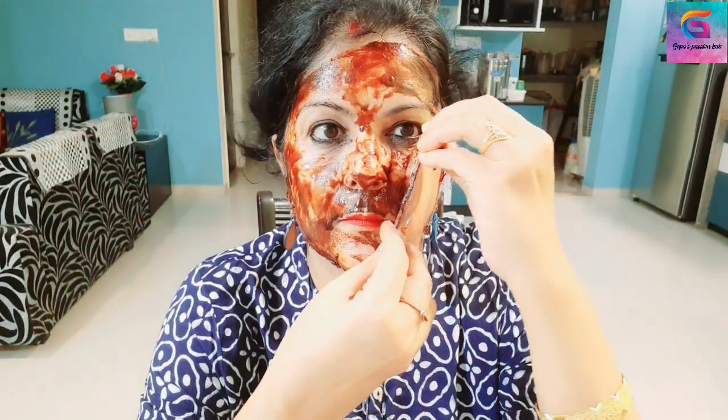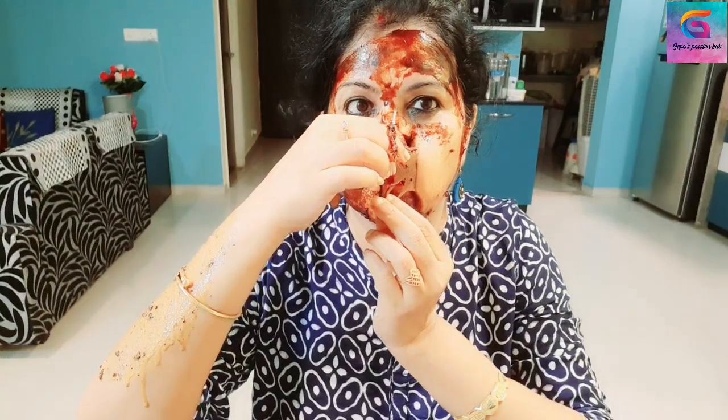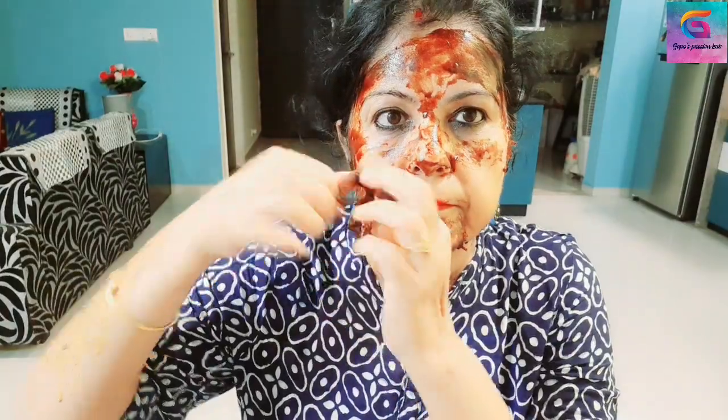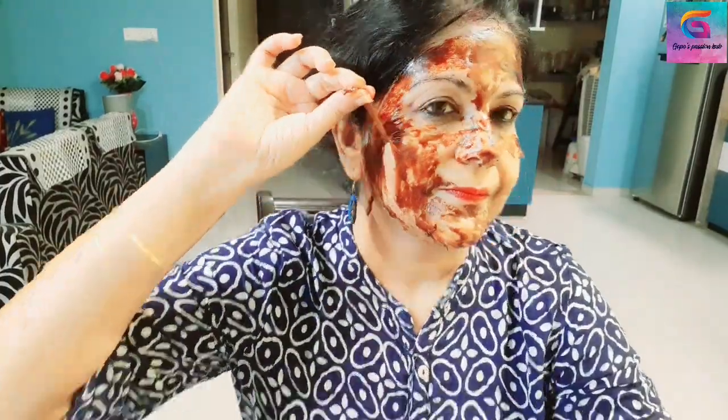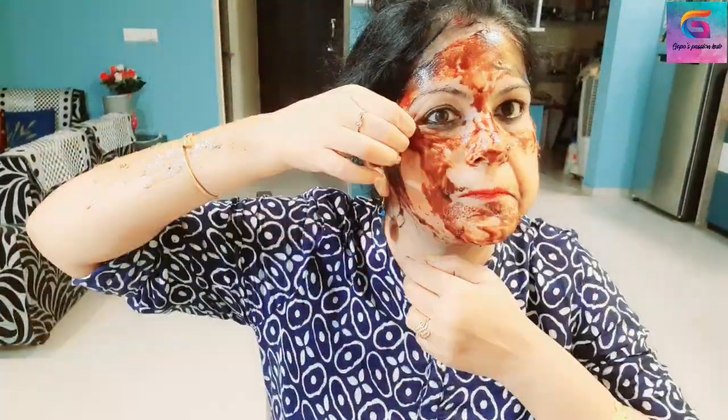It is important to start with the palm of the hand. As we can conclude this, I will apply it using the palm of the hand. I will freely distribute it with the palm of the hand.